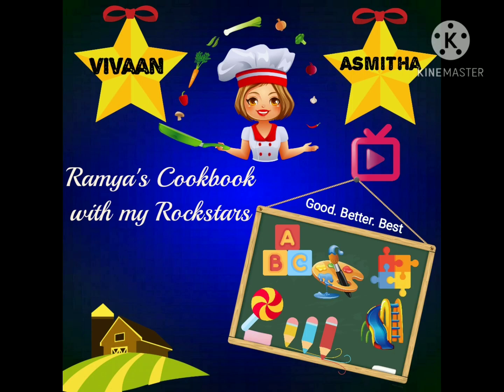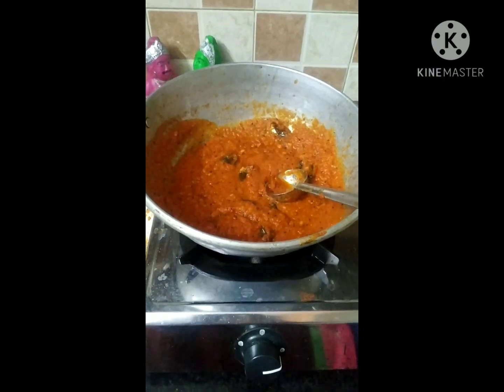Hi viewers! Welcome to Ramya's Cookbook with my Rockstars. This is Ramya. Let me show you a Chutney recipe.